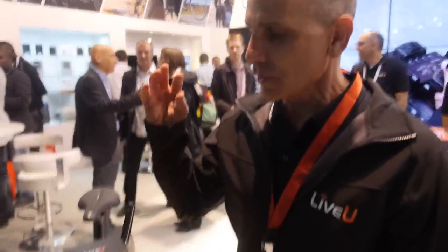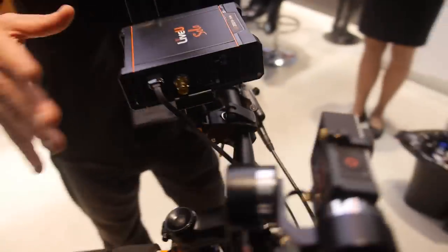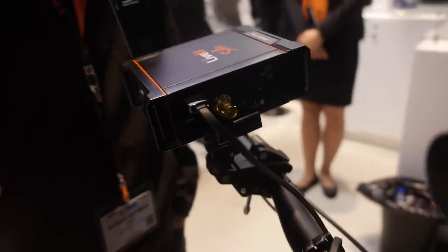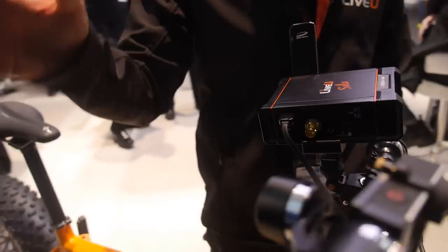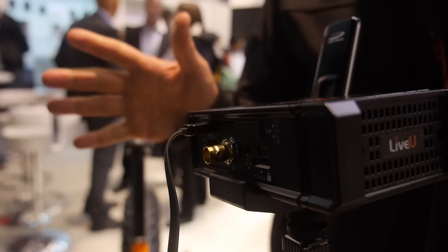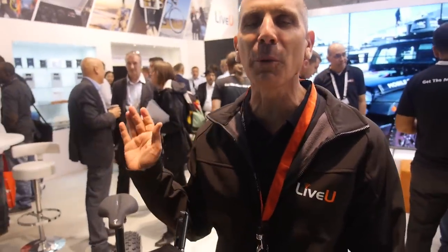Here at LiveView, you have a new solution: LiveView Solo, a direct camera-to-web streaming device. You have your LiveView Solo device connected to a camera, and from here you stream to the cloud, which they provide, including what they call the LRT — the LiveView Resilient Transport — including Adaptive Bitrate and everything. You just go to solo.liveview.tv, select your destination, whether YouTube Live, Wowza, or anything, and stream to the web.